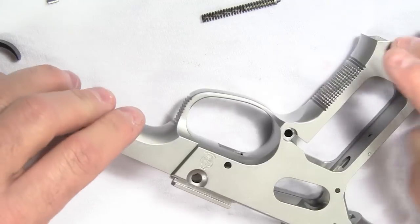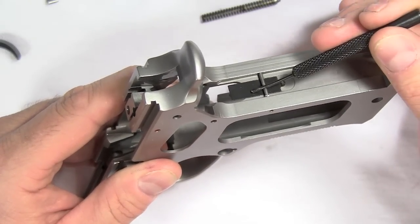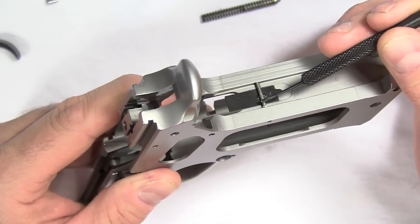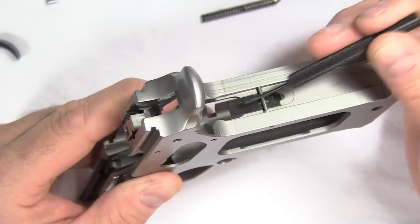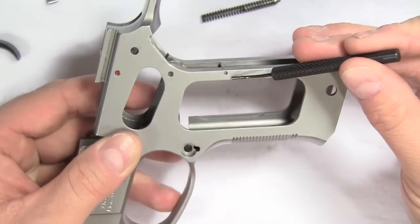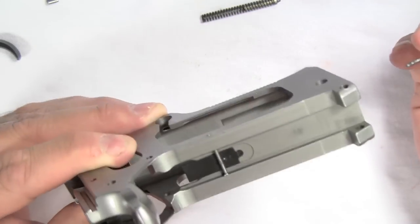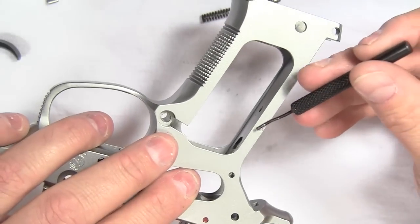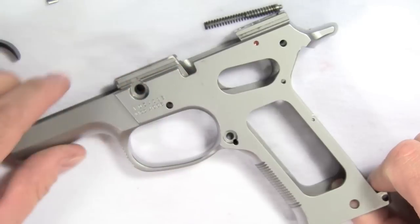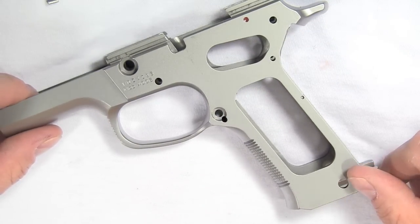The frame is now completely disassembled except for the flat black spring on the back here — this is what applies pressure to the sear. There's no need to ever take that out or replace it unless it's rusted; that part should last the life of the gun. But if you did need to take it out, it's very easy — just punch that pin out with the correct size punch and the black spring plate comes right out. You can clean it, polish it if you want, and reinstall it by replacing the pin. I never have to do that on these guns; they're always in pretty good shape.